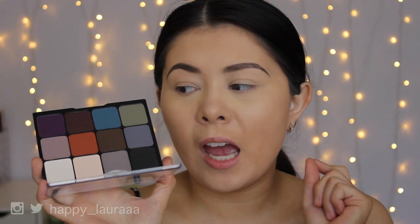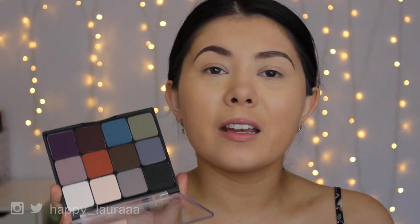I haven't swatched this palette yet. I haven't touched it before. I just bought it and thought it would be a good idea to film first impressions because I've never heard anything about this palette. So if you'd like to see my first impressions, then just keep watching.